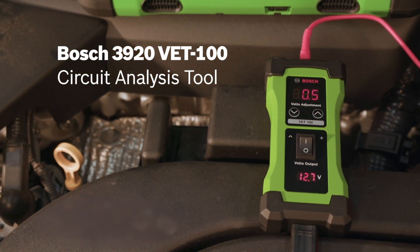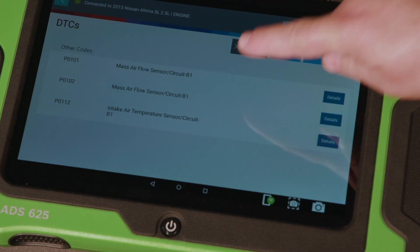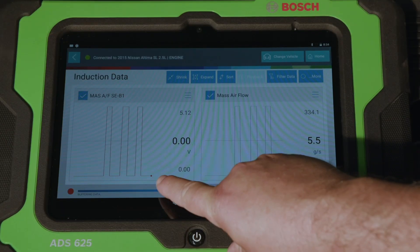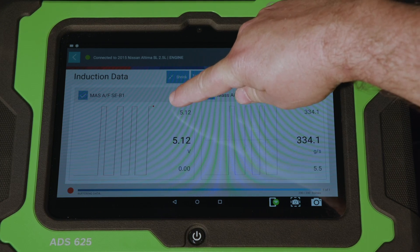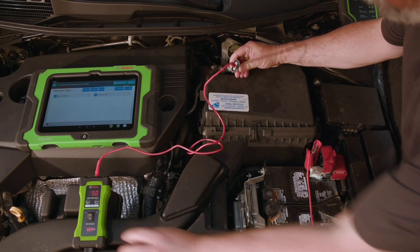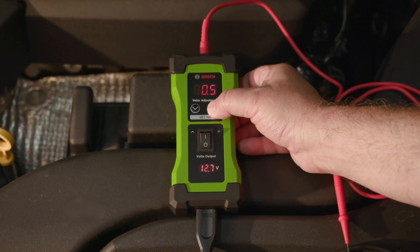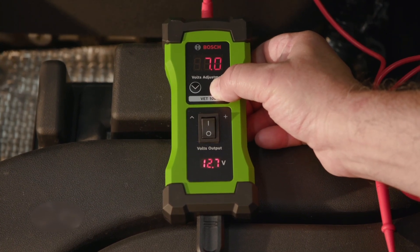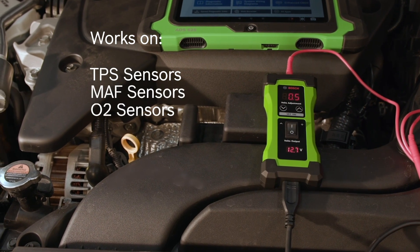The Bosch VET100 circuit analysis tool is perfect for data stream analysis using your scan tool. Identify a failed circuit component, wiring, or PCM. Use your scan tool to verify if the correct voltage is being applied to a circuit or sensor and if a component is being activated. Bypass a sensor to send desired voltage back to the PCM simulating a sensor working. It allows you to input voltage from 0.5 volts DC to 7 volts DC. Works on computer controlled circuits like TPS, mass airflow, O2, and MAP sensors.